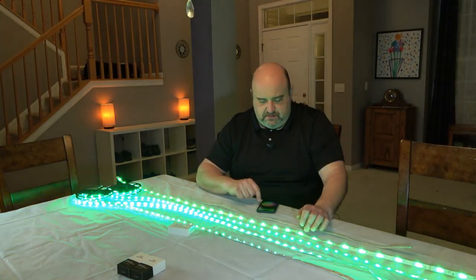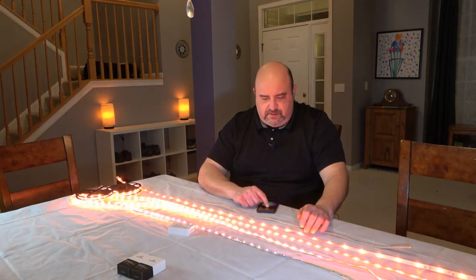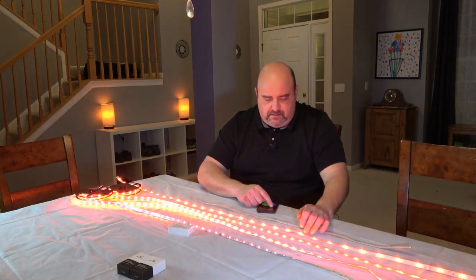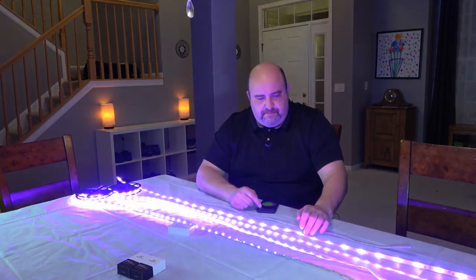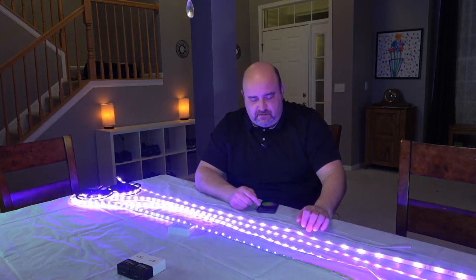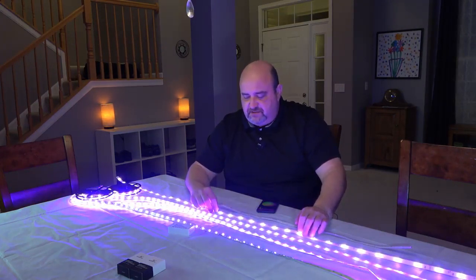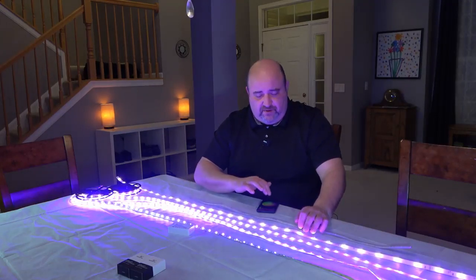Right down by green, back around to yellow, and then on to orange. Let me go back over to purple again. So you see they're pretty comparable as far as the colors go. The LED chip manufacturers are different, so they're going to be a little bit different shades of colors depending on where you pick it on the wheel.